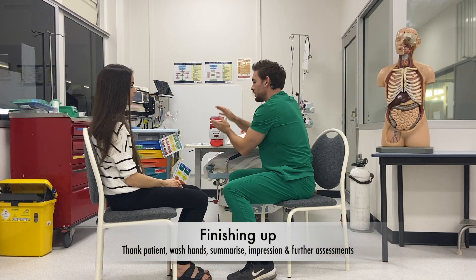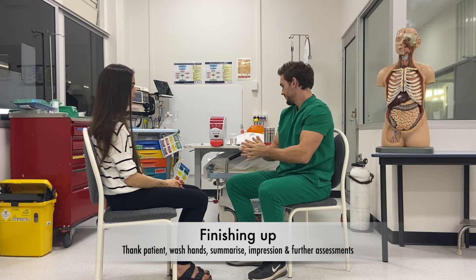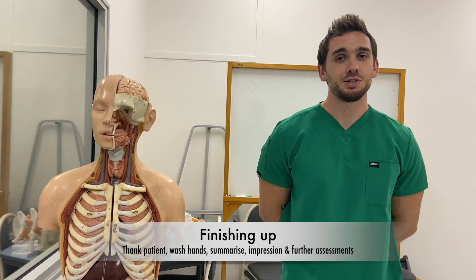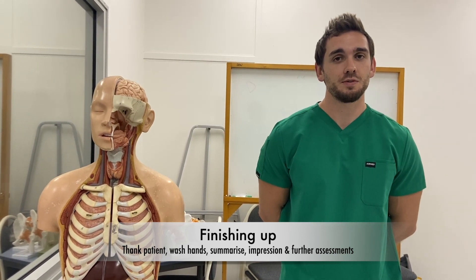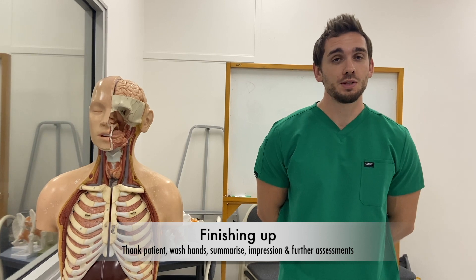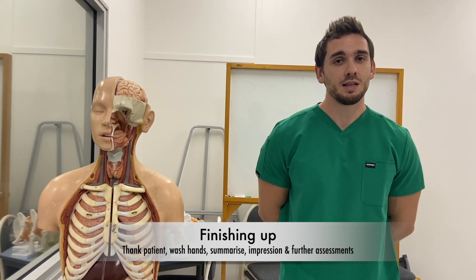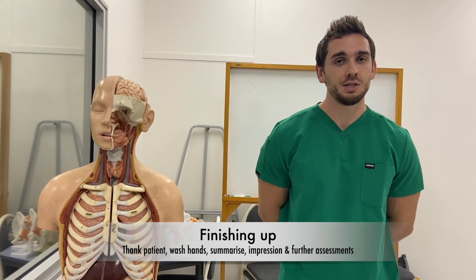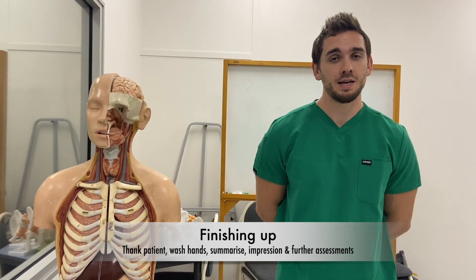That concludes the examination. Thank you very much. I performed a cranial nerve examination on Rachel, a 26-year-old female who presented with a two-day history of headache. This was a normal examination with no abnormal findings. For completeness, I'd like to complete a full upper and lower limb neurological examination, and further investigations may include a CT or MRI of the head.